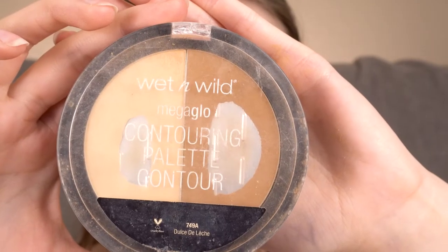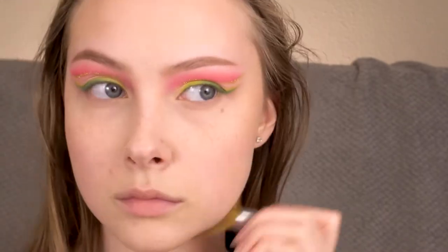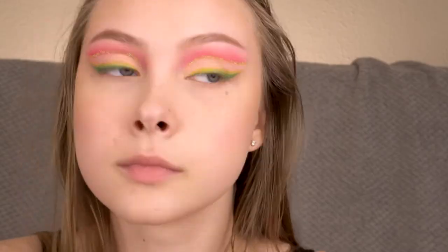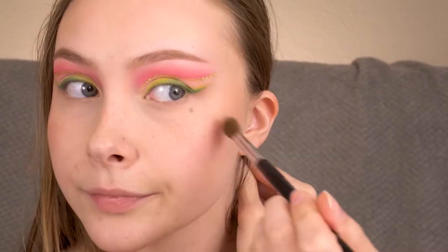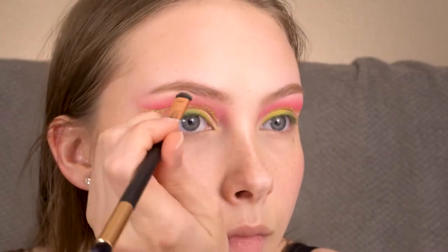I'm going to contour with the Wet n Wild Mega Glow Contouring palette in Dulce de Leche. For bronzer I'm using the Physicians Formula Butter Bronzer. For blush I'm using the same Sugar shade I used in my crease. Highlighting with the Essence Pure Nude Highlighter — just popping it on the high points of my face, focusing mainly on my cheekbones, nose, and Cupid's bow. I'm also going to highlight my brow bone with that shade.